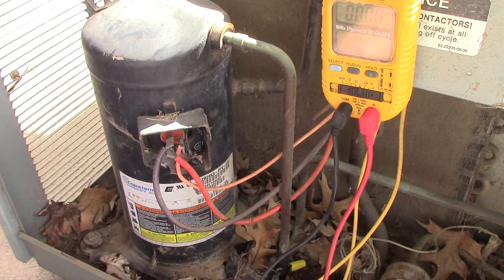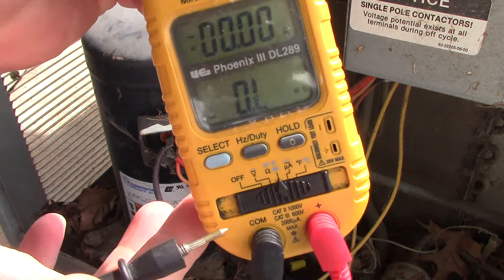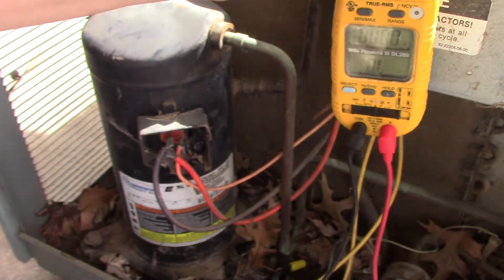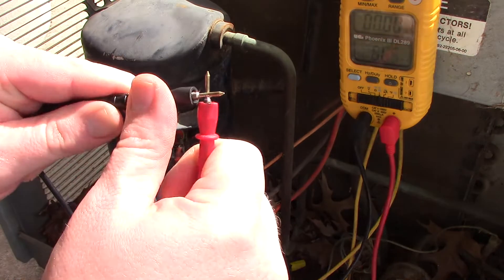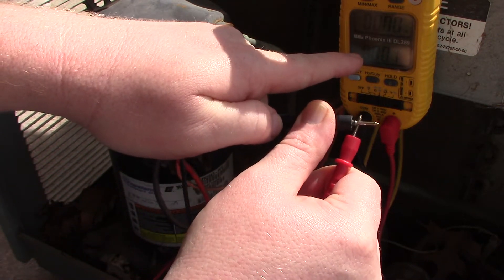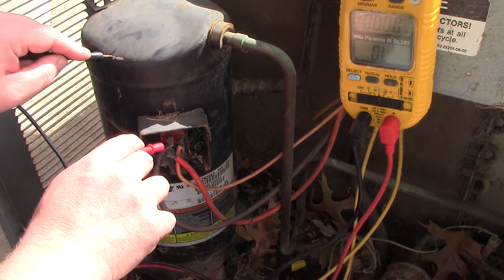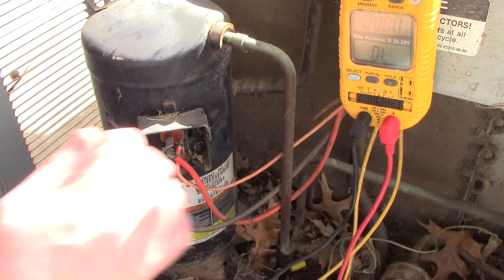On your meter, find the little Omega symbol — kind of like the horseshoe-looking symbol — that's your ohm setting. Flick it over to ohms and touch your meter leads together to confirm you get a reading of zero. This confirms your meter is working, because if you skip this step you might condemn compressors that aren't bad — it's just your meter not working right.